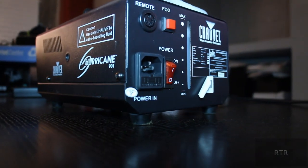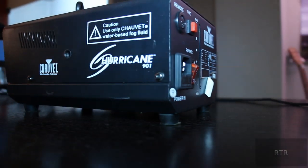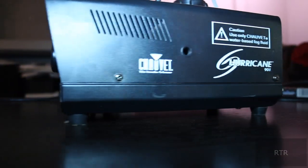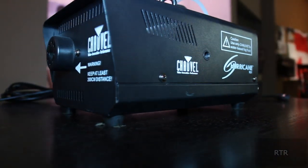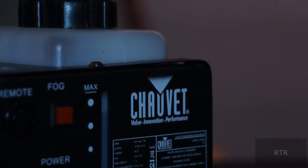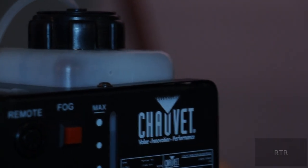I would go into describing what it is, but I'm sure you can figure that out from the name. This is a compact, tiny, personal fog machine. Well, I wouldn't say it's super tiny, but it's smaller than the ones you'll see at concerts. Now, I have large hands, but I can fit it into just one hand and hold it quite comfortably. The Hurricane comes with a power cord and an extended remote.